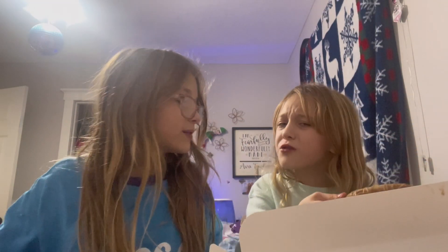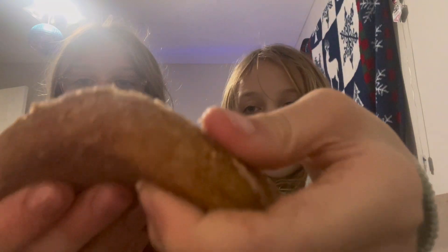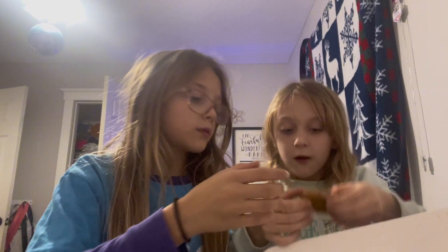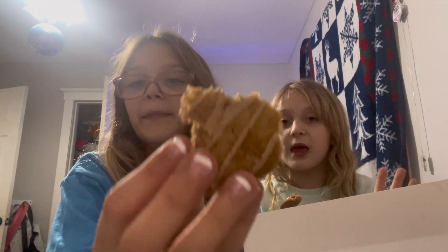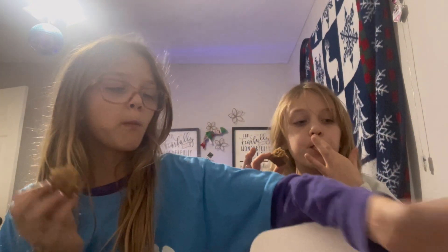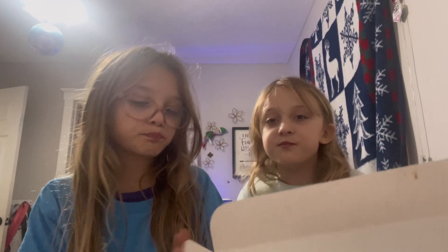Okay now, next we have the maple one — let me rip it. All right, let's just rip apart this piece right here. I'll take the tiny piece. I'm not that big of a fan of maple, but this is the maple cookie — let's try it. This is good! I'd rate it a nine point five out of ten — I love it! The best cookie in this box: I'd say the pumpkin one, but she'd say the maple one.